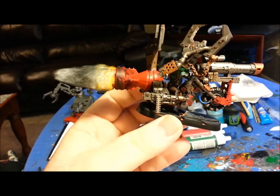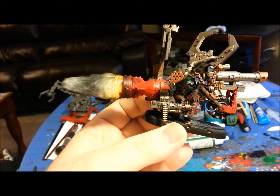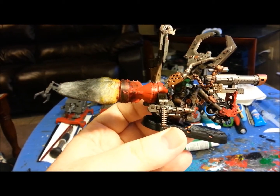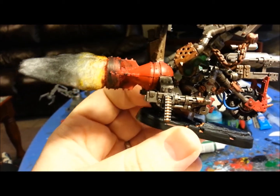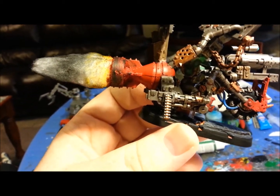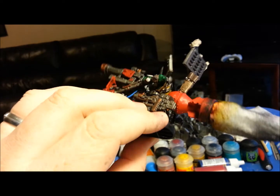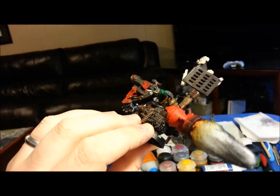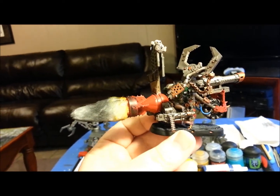The rocket booster on the back end is actually a hacked-up bomb from one of the Orc bomber jets. I had to cut the nose off one and trim it up — it took a good bit of work to get it to mount right, but once I got it trimmed up it sat on there pretty good and looked really nice.